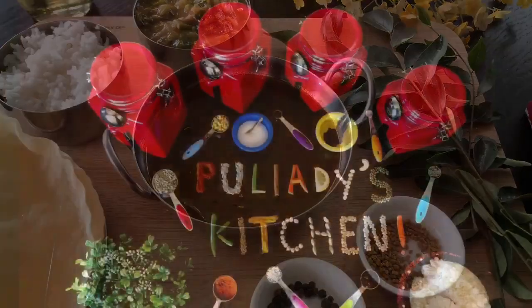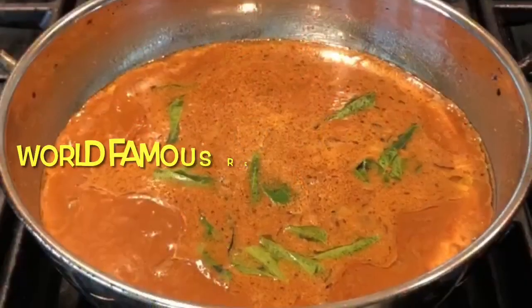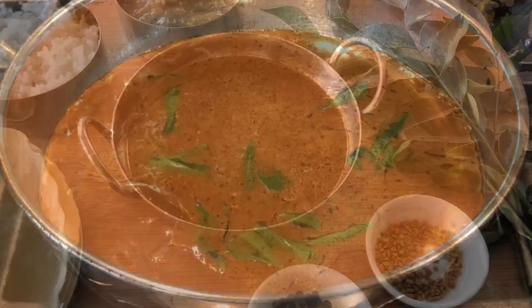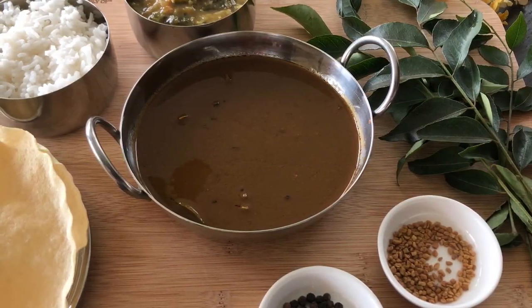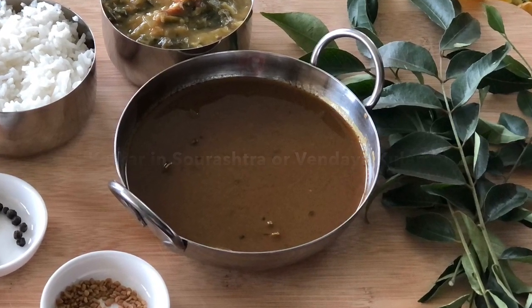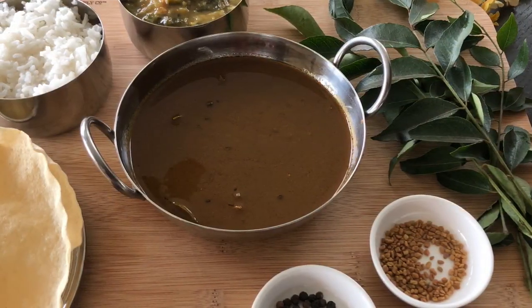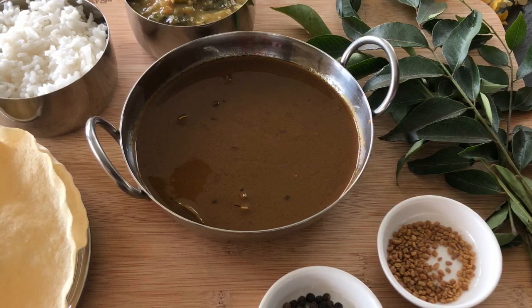Hi guys, welcome to Pulyadi's Kitchen. Today we are going to learn how to make methi curry. Methi is called fenugreek, and this is a simple curry rich in fenugreek flavor. It's called Mithi Kolkar in Saurashtra or Vendaya Kulambu in Tamil. This is a perfect curry served with rice and papadums along with some vegetable dish.